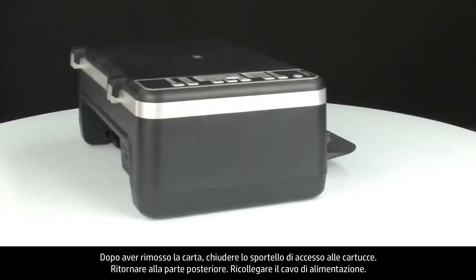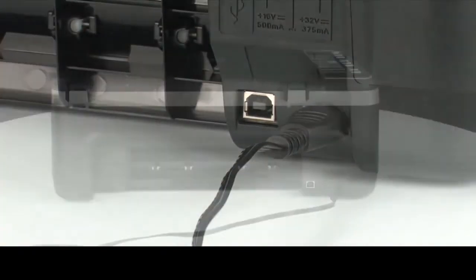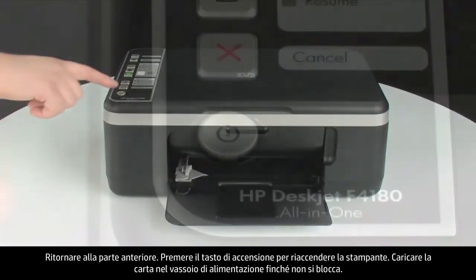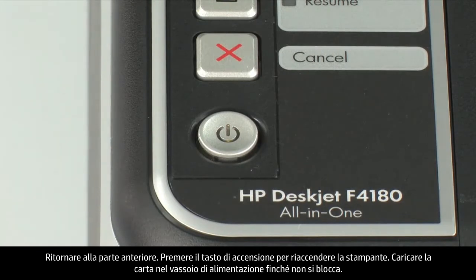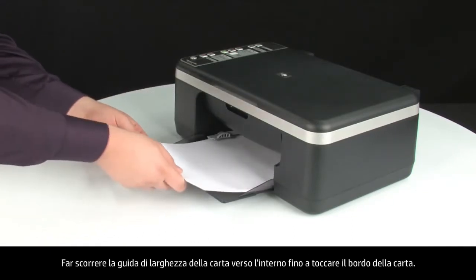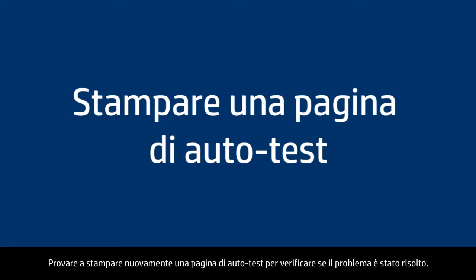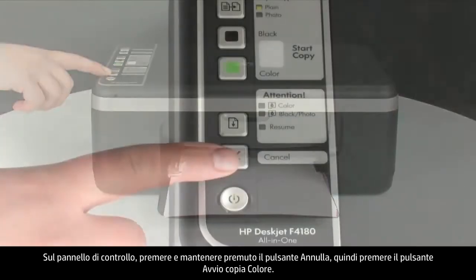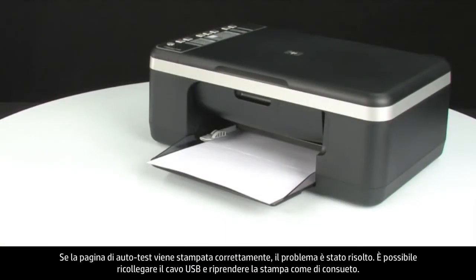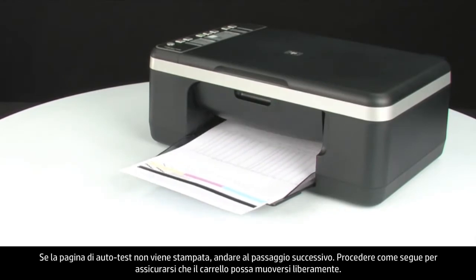Turn to the back and plug the power cord back in, then turn to the front and press the power button to turn the printer back on. Load paper into the input tray until it stops, and slide the paper width guide inward until it stops at the edge of the paper — do not push it so tightly that it bends the paper. Try printing a self-test page again. On the control panel, press and hold the cancel button, then press the start color copy button, and release both buttons at the same time. If the self-test page prints successfully, the issue is resolved — reconnect the USB cable and resume printing. If not, go on to the next step.